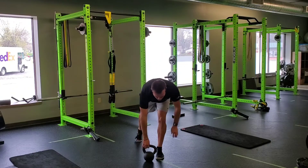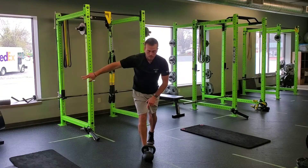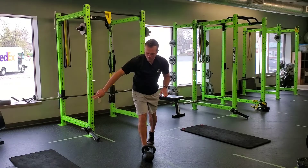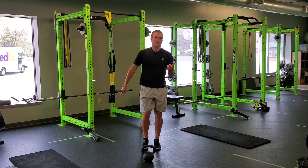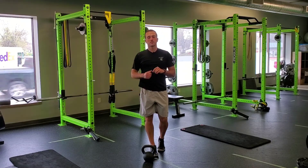I'll do that for the reps prescribed, then I'll switch and do the same thing on the other side. As I'm penduluming — each rep is one, two, three — so make sure you're counting the right reps for each exercise too. That is a dumbbell or kettlebell split stance pendulum swing.